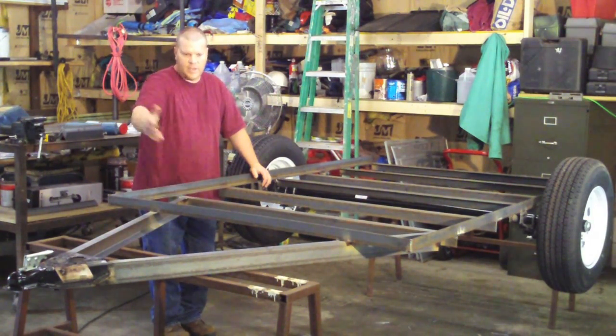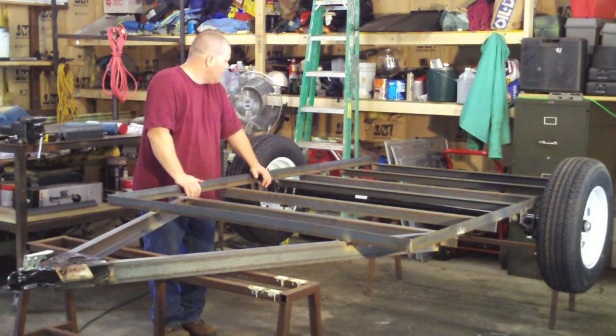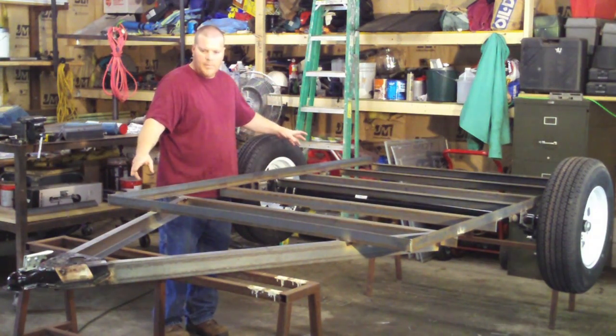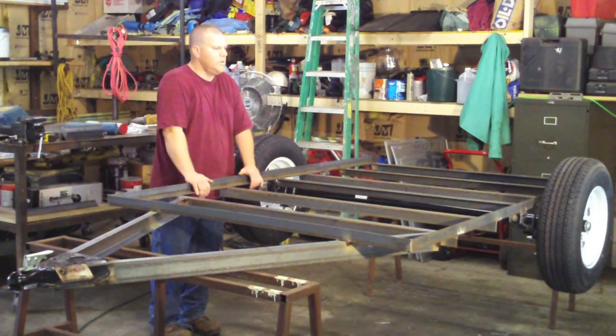The hitch and everything came out fine — nothing moved there, I got all that welded up. So we're ready now. I'm going to tack our sides on, I've got fenders to put on, and we'll go from there.